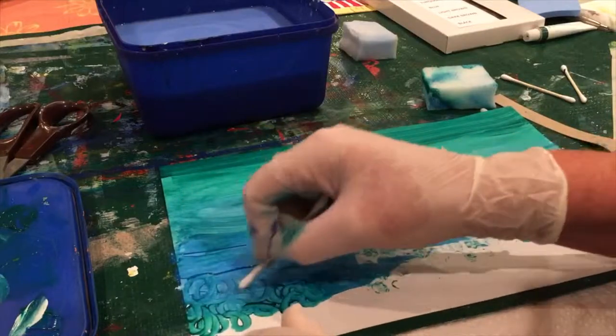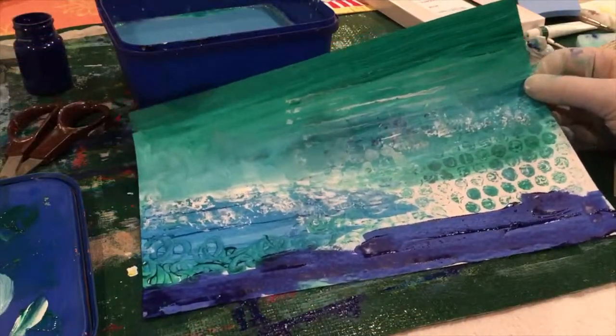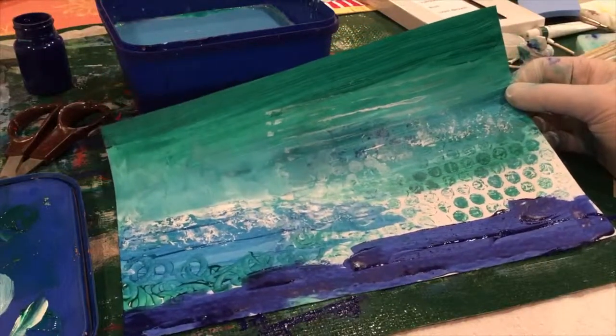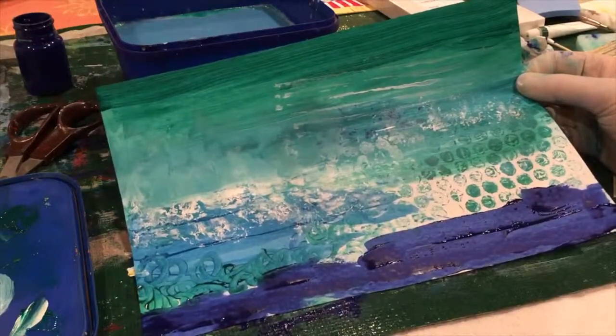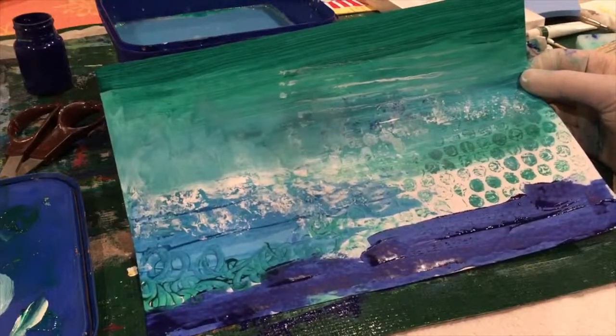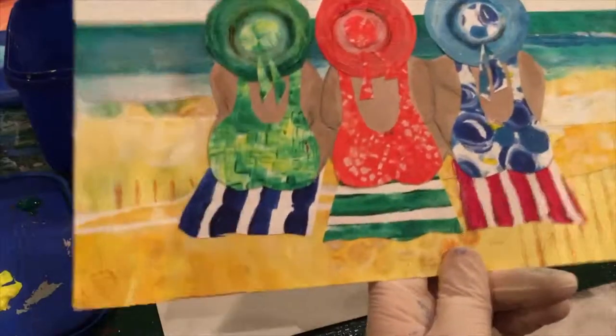We're going to be ripping these papers up anyway and just using them where we think they look best. This is the finished piece and I'm very happy with it. I've added some extra blue at the bottom just in case I don't have enough for the sky, and I've added some white with the scrunched-up paper just to look a little bit like waves.